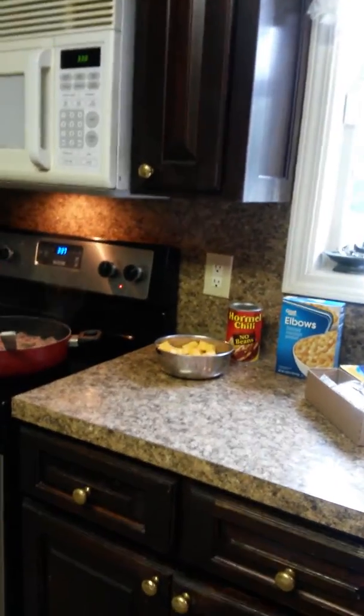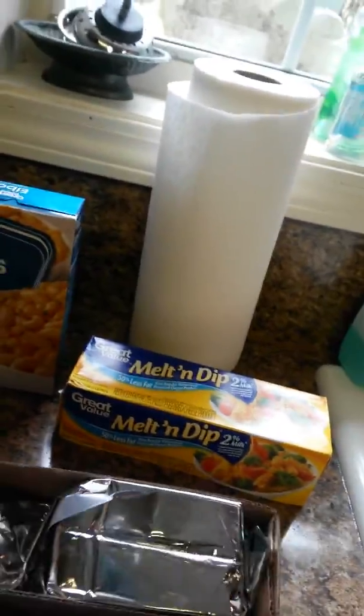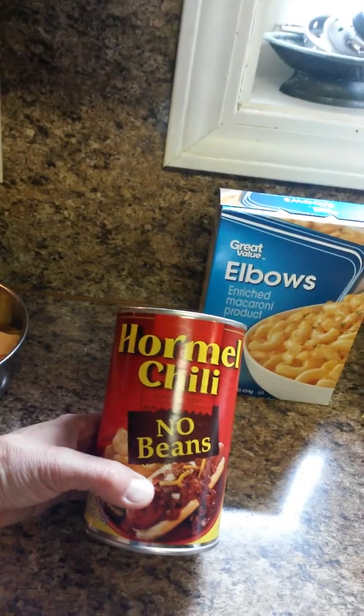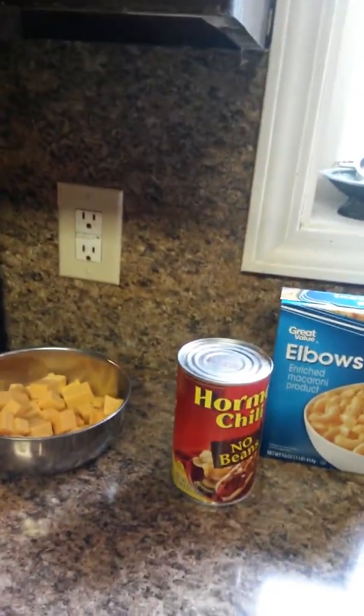Okay, Pauline and all you other kiddos, I am going to show you how I make homemade chili cheese mac. I don't like the Hamburger Helper kind — it don't taste good, not to me. I buy the Velveeta. I use Great Value; love Great Value stuff, save a few bucks. So we cut half of this long Velveeta box, dice it up and put it into a separate bowl for now. You need some elbow macaroni — not the box with the fake cheese powder. And you need a large can of no-bean chili. Hormel is the best. Get Great Value on the cheese and the elbows, but get Hormel chili, no beans — a big can, not a little bitty one, but not the big restaurant size either.